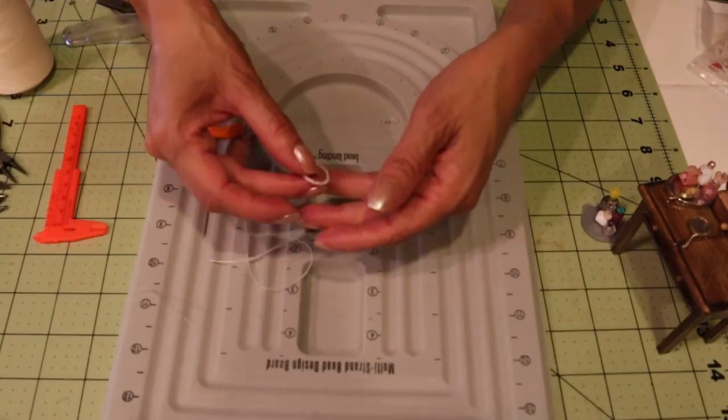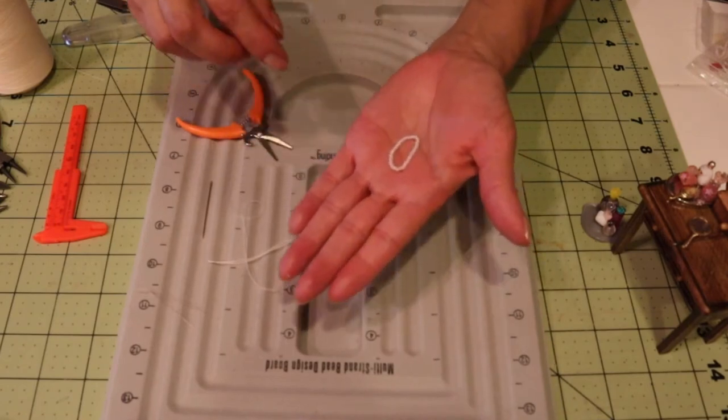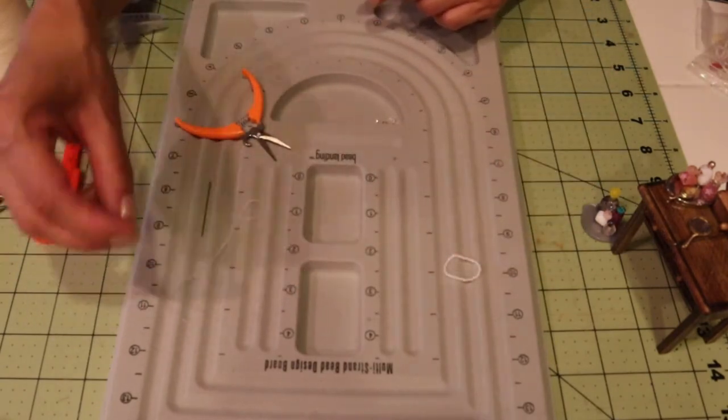One more knot just to be sure, then I can trim off the ends. Now we have a 24-inch length pearl necklace.